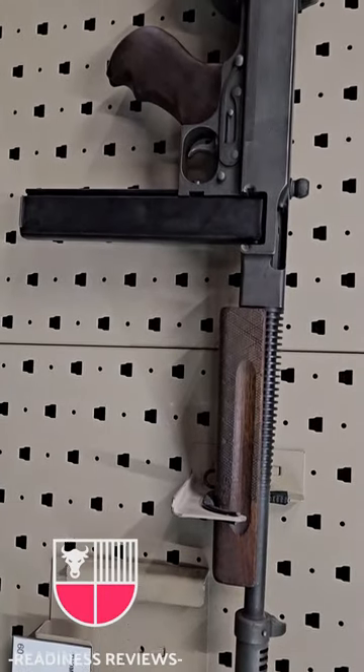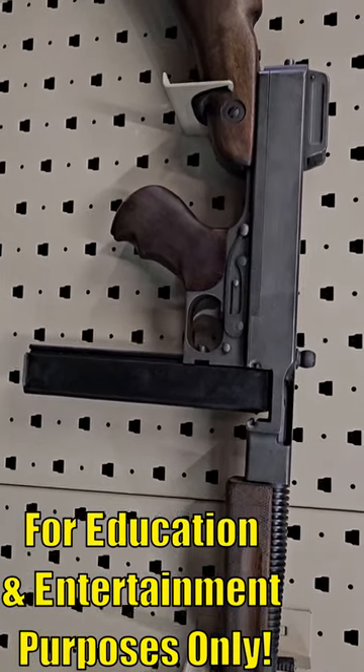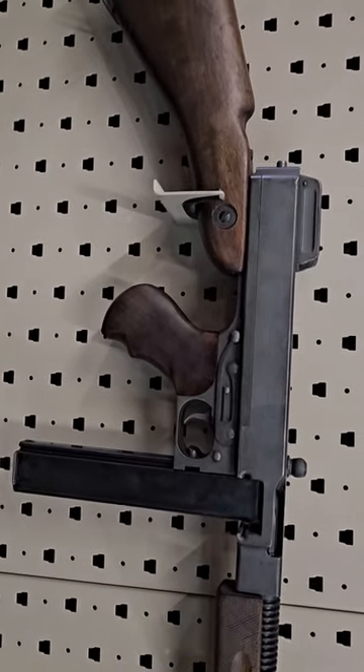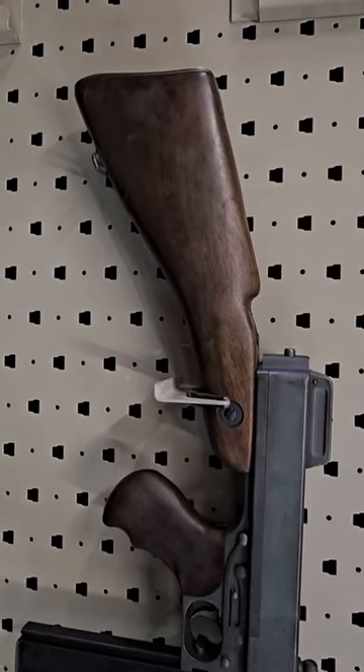Here's some of the awesome submachine guns of World War Two on display at Drive Tanks. Starting it out with a Thompson M1928A1. These are really a throwback to World War One era technology, being made out of milled steel and wood.